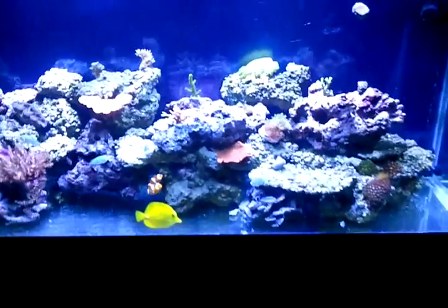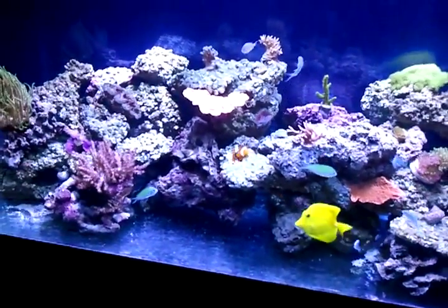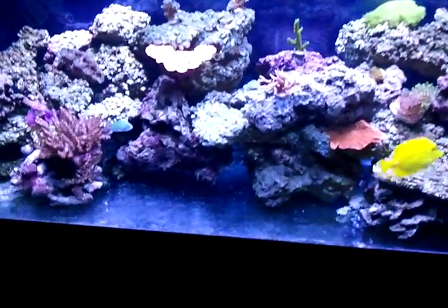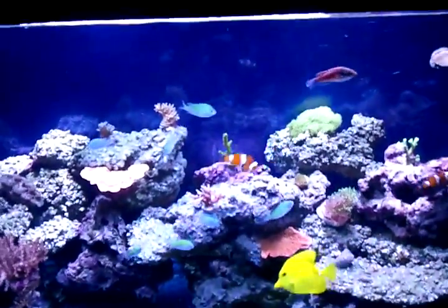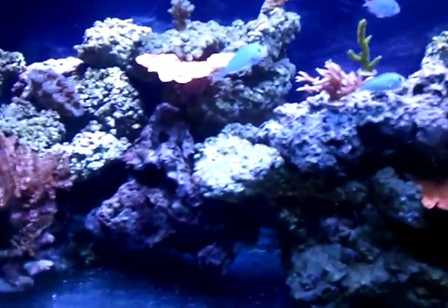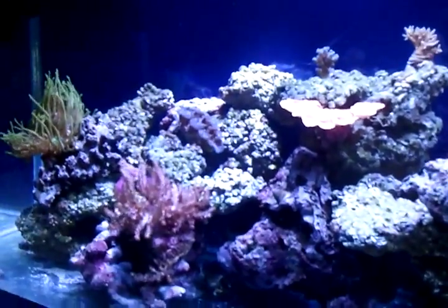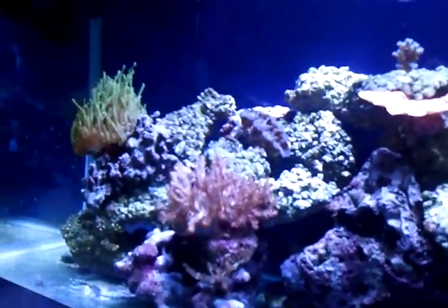I walk here in my room and shut off my powerheads. I've got to shut all the powerheads off so that when I turkey baste some of the rocks the particles stay suspended. I do water changes once a week, by the way. It's not easy, but it's the best way to keep your tank maintained properly.